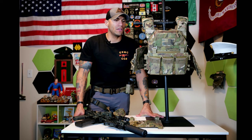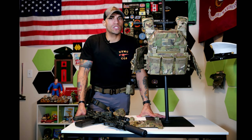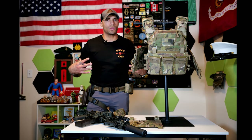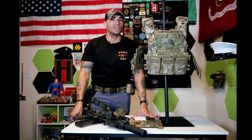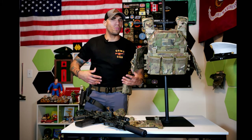We're going to go over the build quality — the materials, the stitching, and everything — then we'll get into comfort and fit, and then talk about the features. Comfort is a huge thing when it comes to a plate carrier. It's literally the bread and butter of your loadout because you're going to be attaching a bunch of stuff to it: comms, ammunition, hydration, and other equipment on the back.